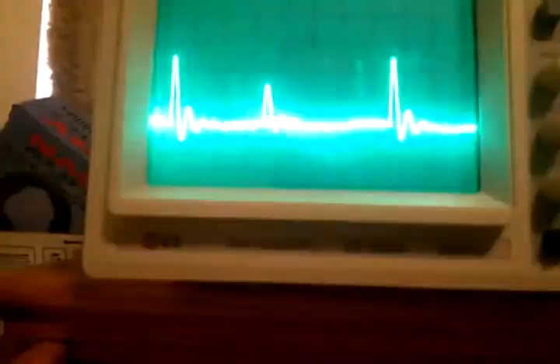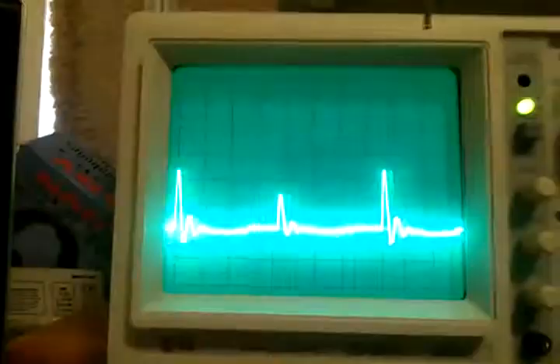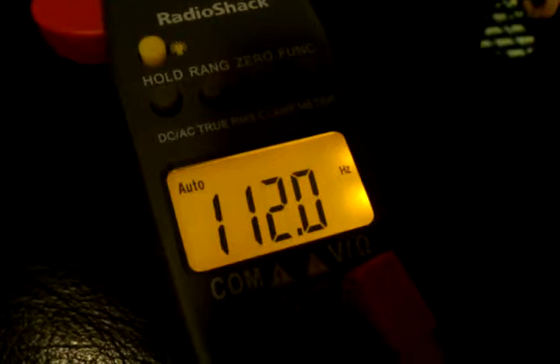I turned the power down a little bit — that's the normal waveform you're seeing. Light is still lit up, power is still a little over 200 volts, and the frequency is strange — it's below 60 cycles, which is what's powering this unit. So it's all over the place.